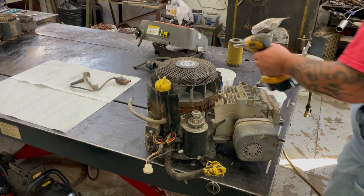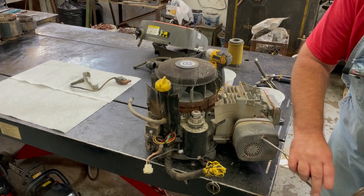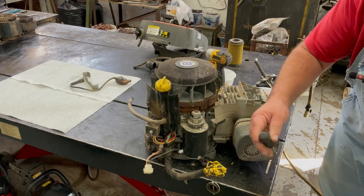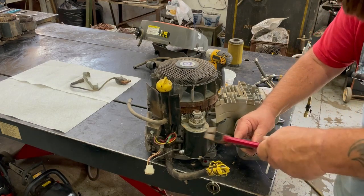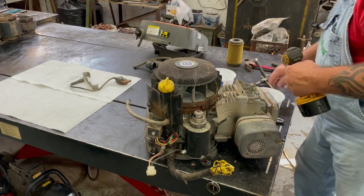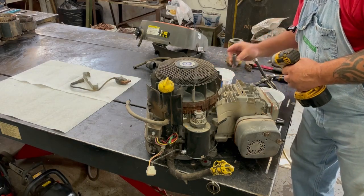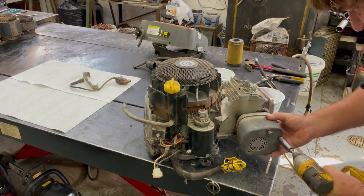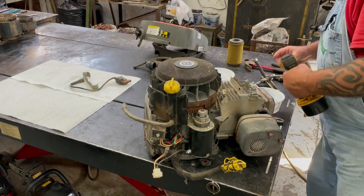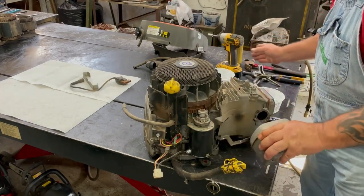I'll go ahead and take the muffler off. There are little tabs that fold over on the bolts so they don't vibrate loose — you pound them like that. Then we're half inch. There's a little bracket we've got to take off — that's 3/8ths. And there's our muffler off.